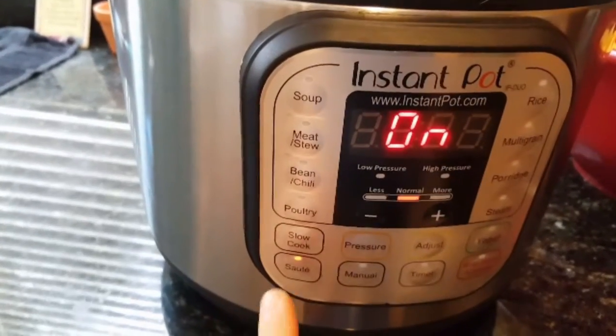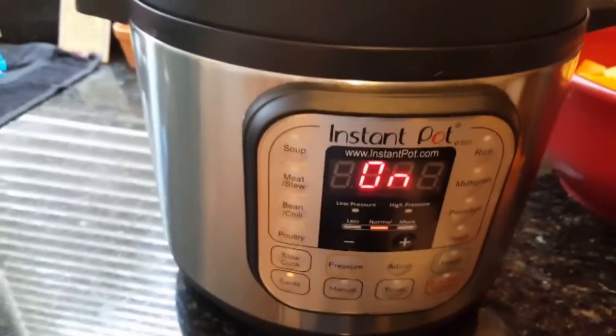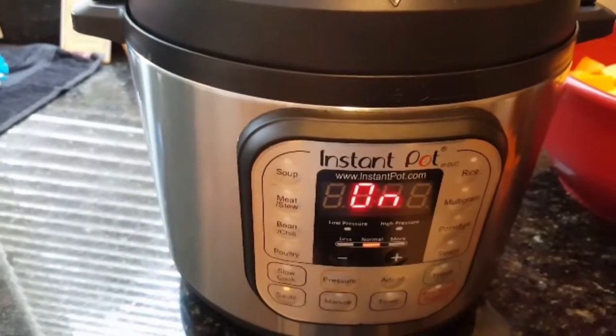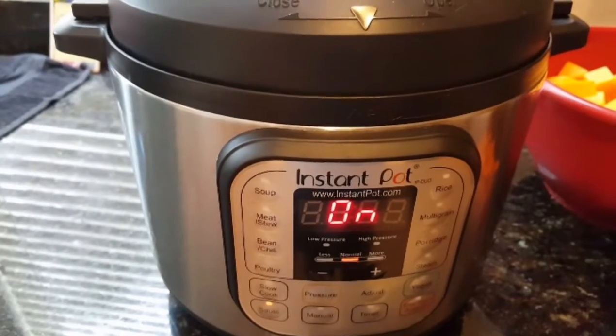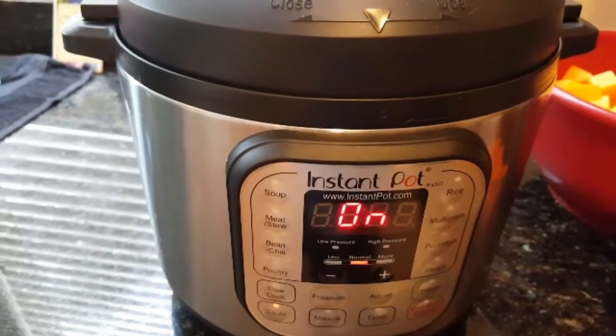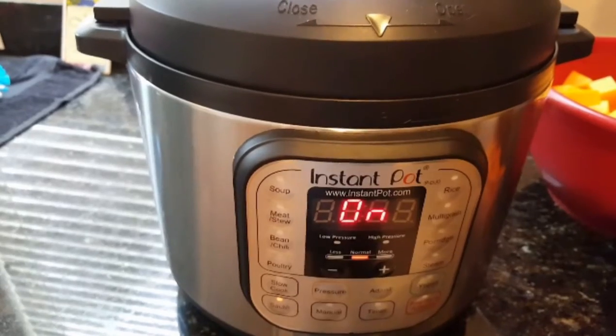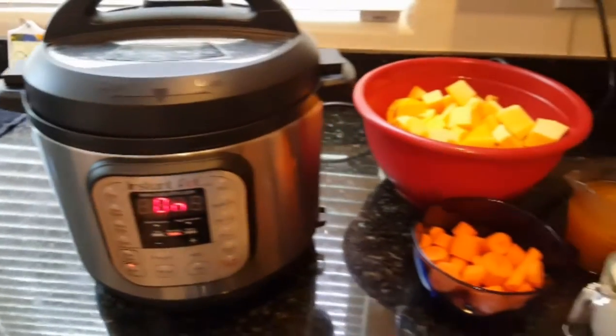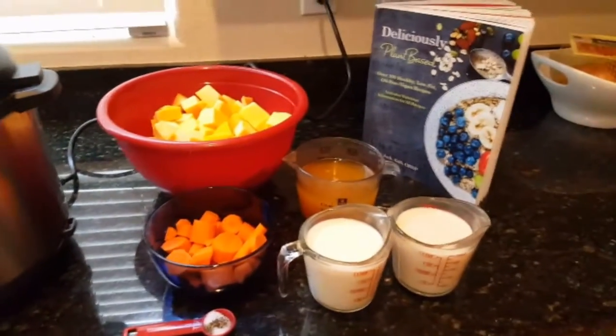What you're going to do is press the sauté button, and when the Instant Pot says 'hot' — it literally will say hot on there — then you're going to throw your onions in there and sauté for several minutes until lightly browned. After that, go ahead and throw all these ingredients in the Instant Pot.